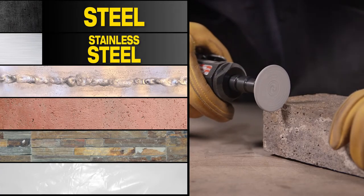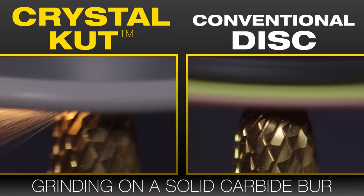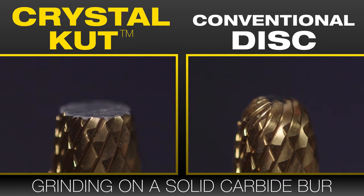Works on steel, stainless steel, welds, ceramics, masonry, and composites. It cuts and grinds just about anything. Especially effective on hard metals like stainless steel, titanium, and carbide.